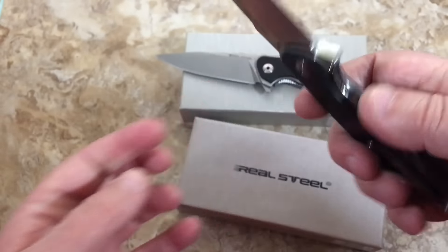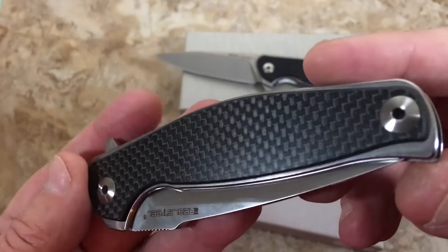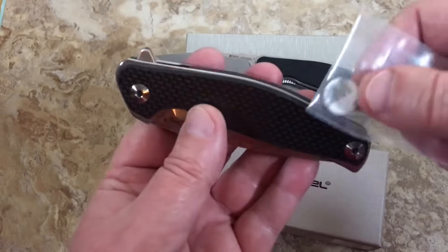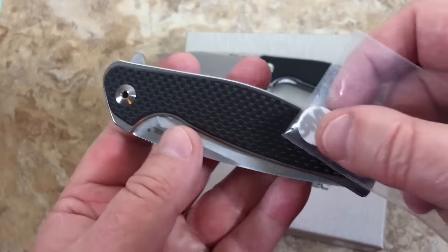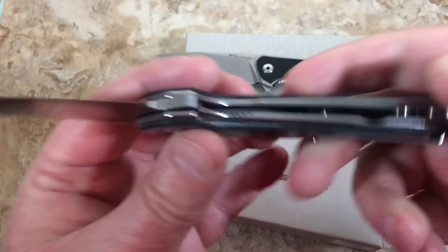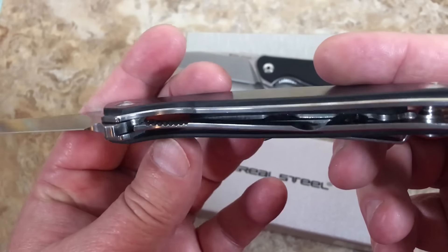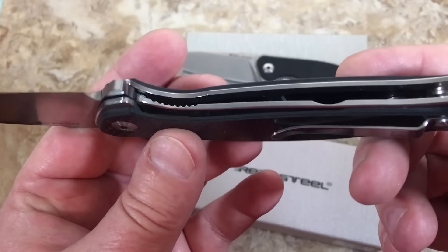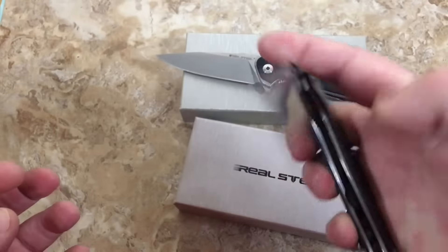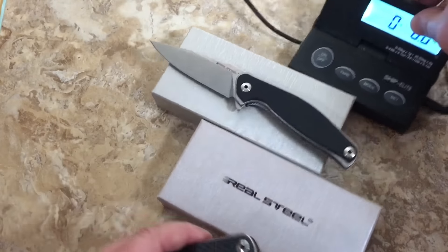Nice design — love the open pivots. The carbon fiber scale is a real thin type scale, but that makes it cool. I like the way they layer the scale on top of the frame of the knife. Everything's magnetic on here. You've got this steel frame that's skeletonized — you can look in there and see it's cut out on top.